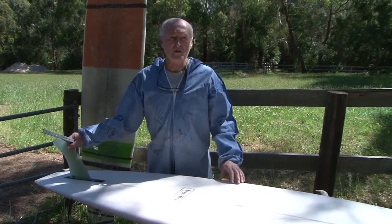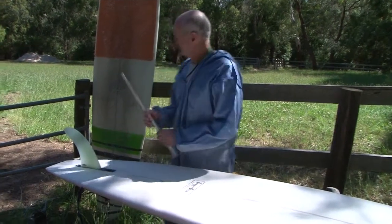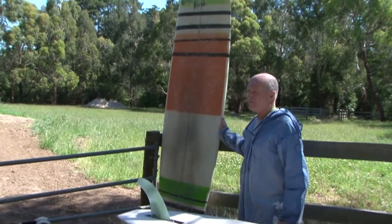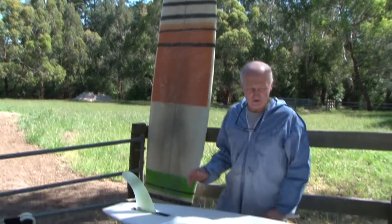Over winter, Phil and I have been working on a new brew log. The original brew, featured in the back here, had a rounded pin tail and more of a high performance sort of rail on it. And we just sort of thought, let's do something a little bit more traditional.